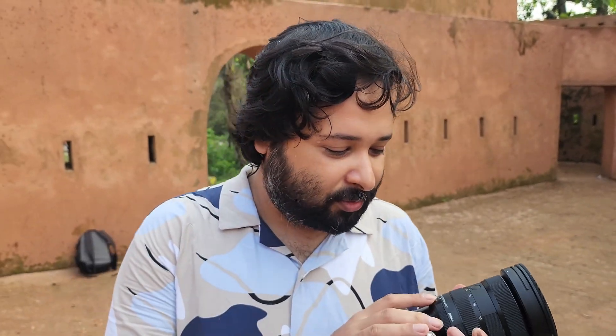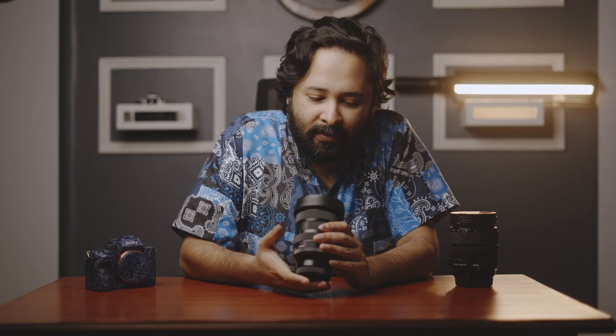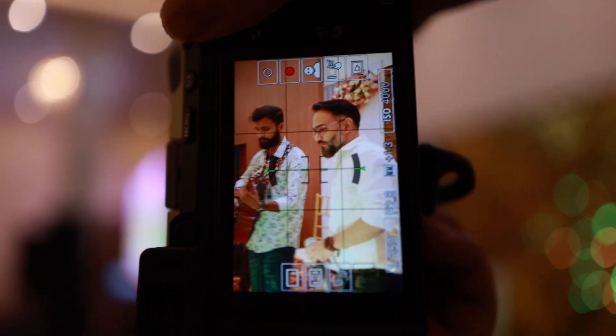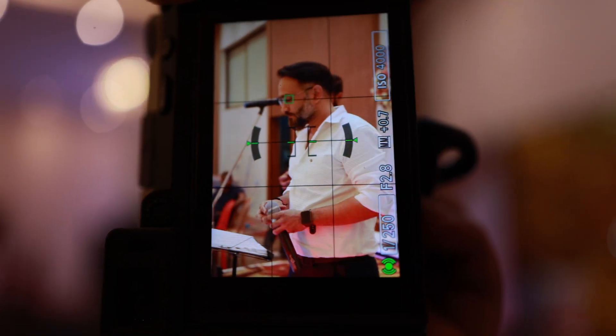We're at this gorgeous fort location and I'm using the new Sigma 24-70 Mark II DGDN with the Sony A7C II body. The results I'm getting are superb — the autofocus is on point. I think it's because of the new AF motor Sigma incorporated into the lens: it's very snappy, very precise, and silent.